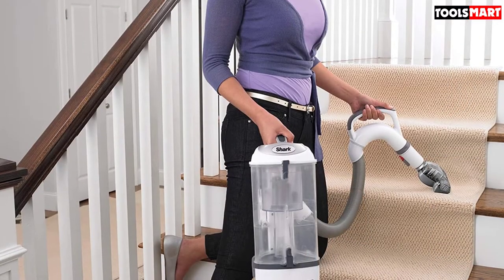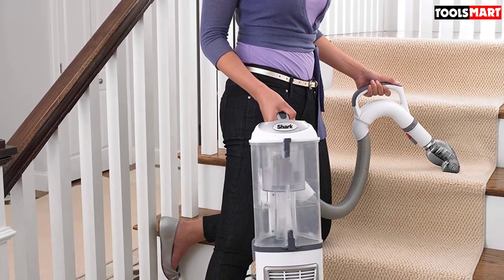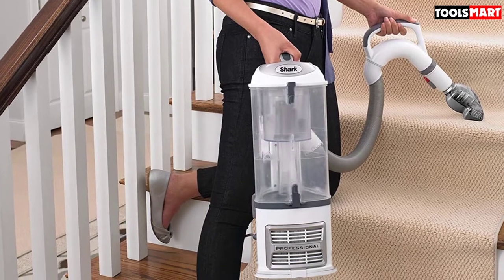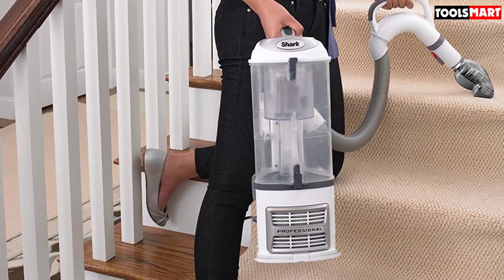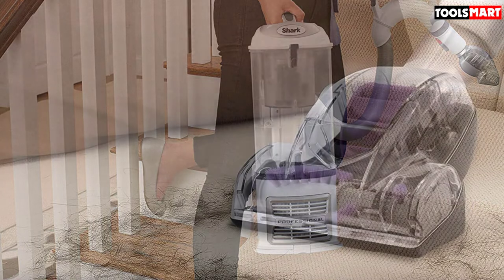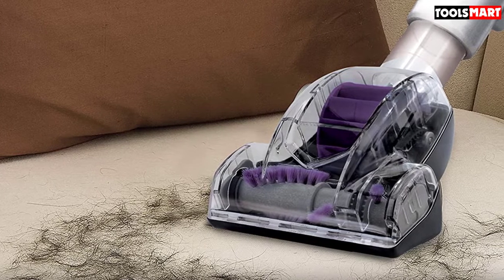It also has a HEPA filtration system to prevent flare-ups of allergies and make the air around you breathable. Shark has provided the Envy 356E with two features to make it ultra-maneuverable: swivel steering to let you effortlessly maneuver around furniture and corners, and a 30-feet-long cord that saves you the trouble of switching outlets during cleaning. Since it is a lift-away cleaner, you can remove the canister from the base and use it as a handheld model as well.